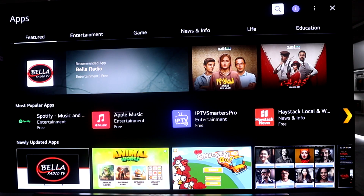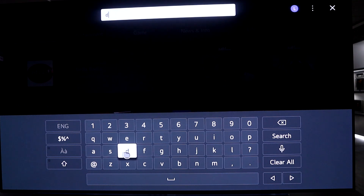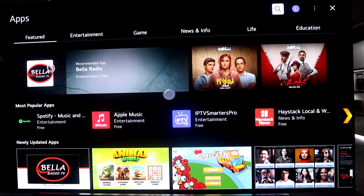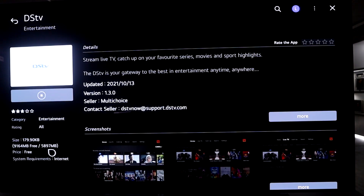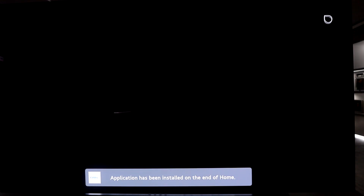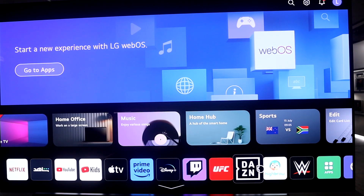Go to search and type DSTV — the great thing about LG TVs is the magic remote with its magic cursor. Search DSTV, there it is, and you can click install. In 2023 you have a total storage of five gigabytes, which is absolutely massive — the amount of applications you can download is endless. This is essentially the new home dashboard of your 2023 TV.